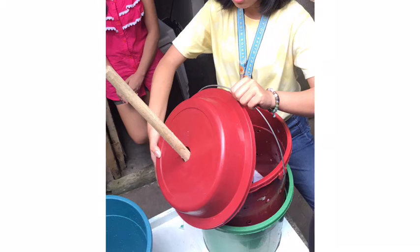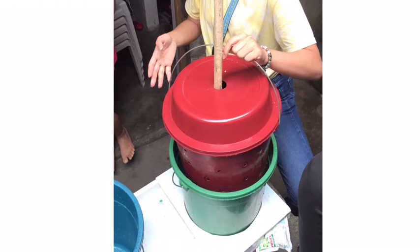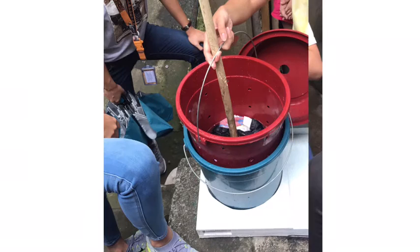The red bucket has holes on its sides for easier draining. It will be put in the other bucket with clean water to start the rinsing method. The water will be changed every now and then until the clothes are completely rinsed.